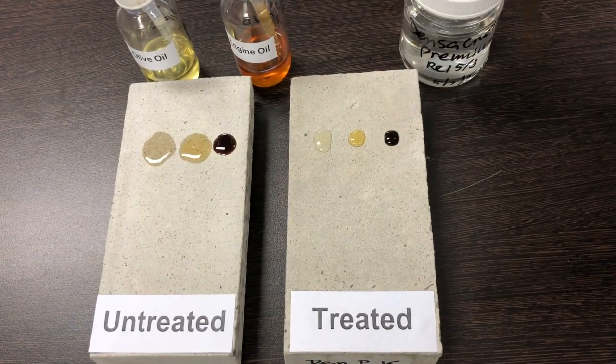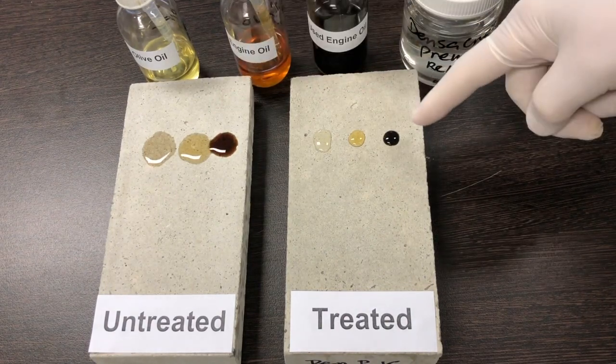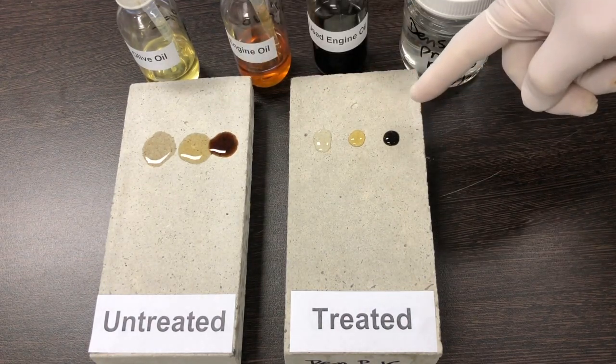Notice oil starts spreading immediately over the untreated surface, but beads and remains as droplets on the treated surface.